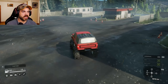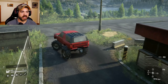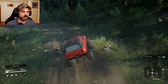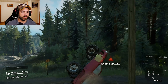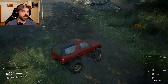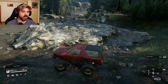Let's go see how this thing does. It's a little slidey on the pavement. Hopefully it's not too tippy. Oh boy. There we go. Take it through the little... oh. Saved it.